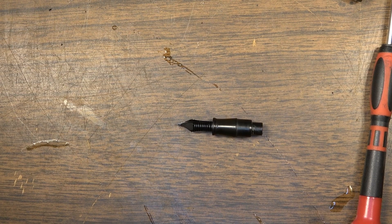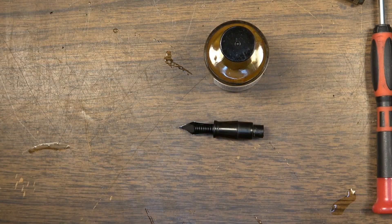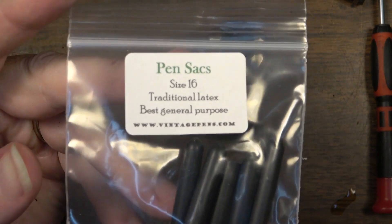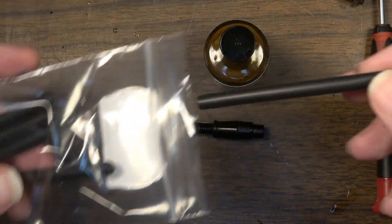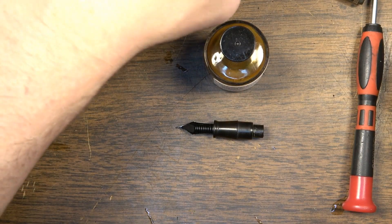Now that the ink feed and the nib portion are completely clean, we're going to put some of this cement - this shellac - around the tip. This is a pen sack cement. Down in the description I will put links where if you want to do this sort of thing yourself, you can find all of these resources. I got it from vintagepens.com. Anderson Pens is another good resource where you can get stuff. This is an ink sack that is a number 16 - I ordered it without actually knowing for sure if it was going to work this size, but it does turn out to work just fine.